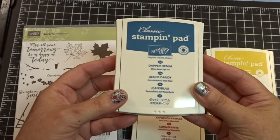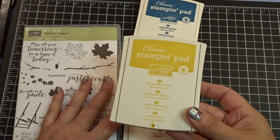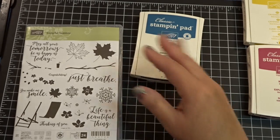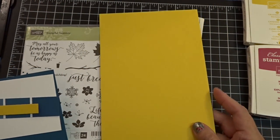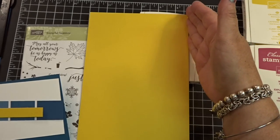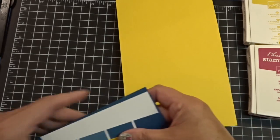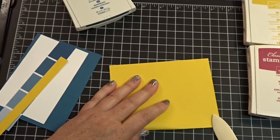My colors are Dapper Denim, Berry Burst — this is one of our new colors — and then Crushed Curry. So I'm kind of mixing it up here. My cardstock is Crushed Curry. I'm doing an A2 sized card, which means it is an 8½ by 11 sheet of cardstock that is cut at 5½. Then I just use 1½ and fold that, so I can get two cards out of one 8½ by 11 sheet of cardstock.